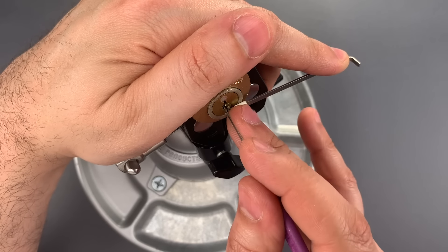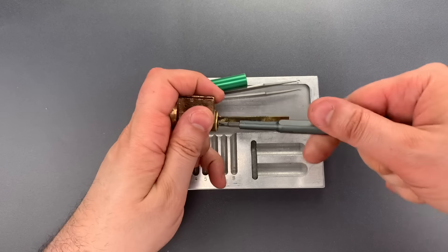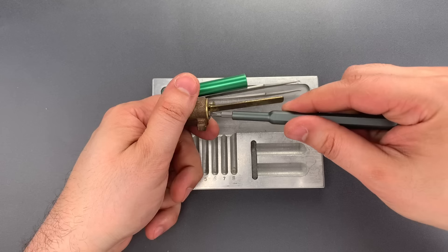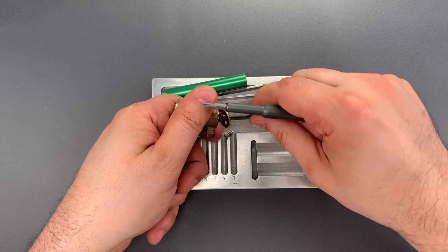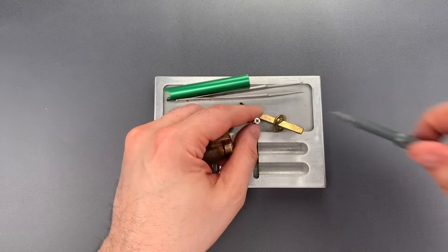And the trap did not engage. Let's take this apart and I'll show you what's inside. To disassemble this, the first thing we need to do is remove the two screws on the back. Then I will need the key and a follower, and the plug should slide out. This plug looks pretty normal with one exception — you can see circular grooves milled next to slots two, three, and four.